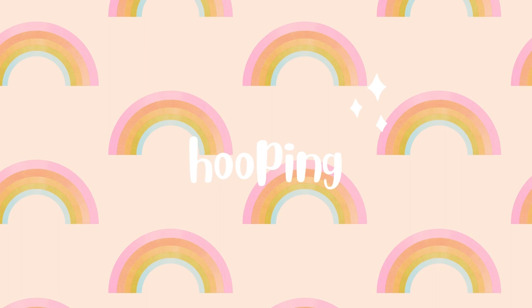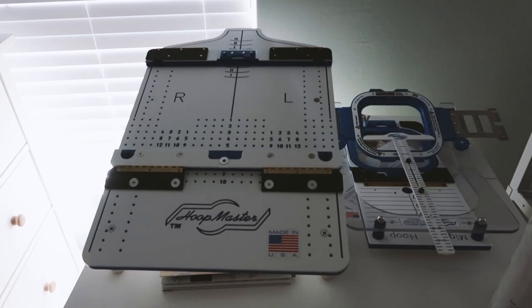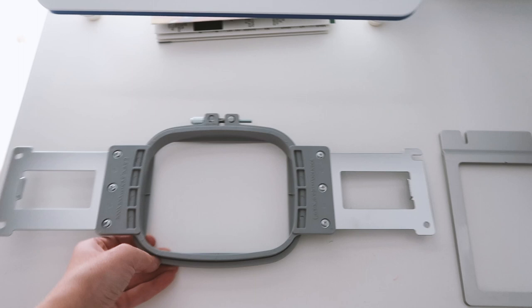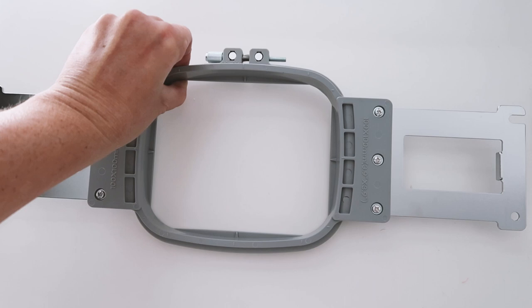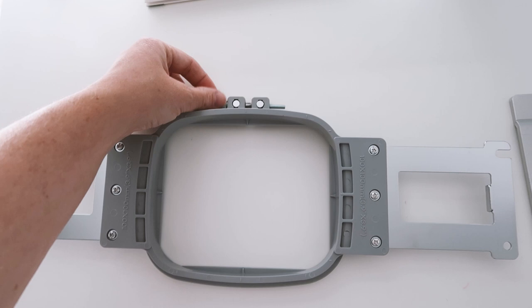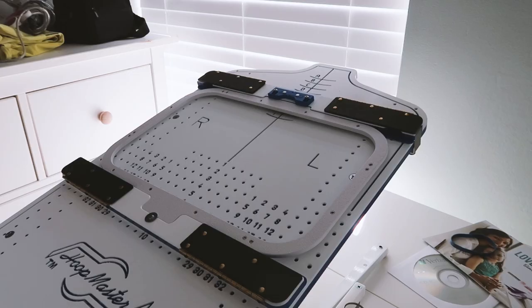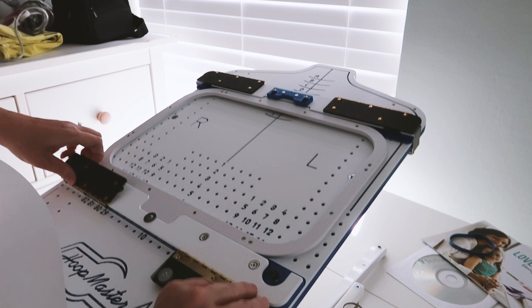There's another type of stabilizer you can call no-show mesh, which is a lightweight cutaway. Since I have the magnetic hooping system by Hoop Master I'll use that, but you can use the normal hoops that come with your machine — it's just a little bit trickier to get the stabilizer and garment in a normal hoop. Another system you can try are the Fast Frames, where you use peel and stick, cutaway, or tearaway with a basting adhesive to float your items.